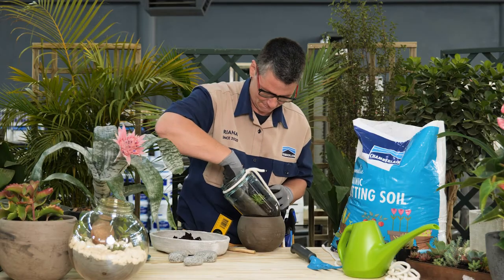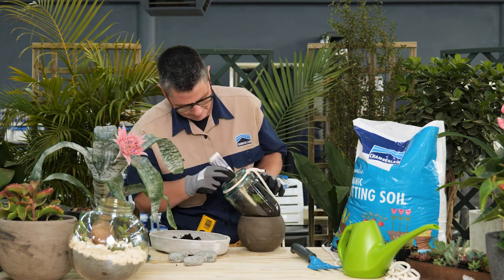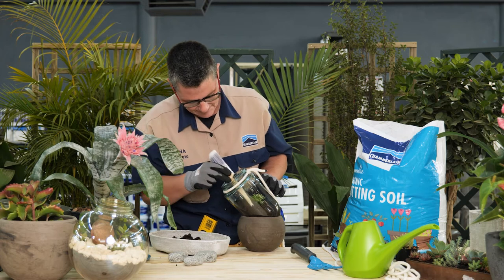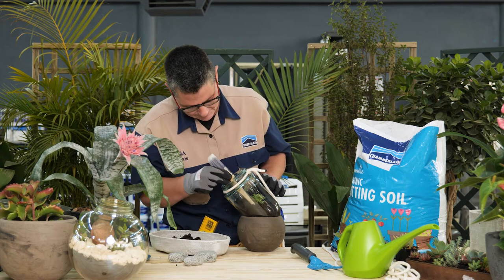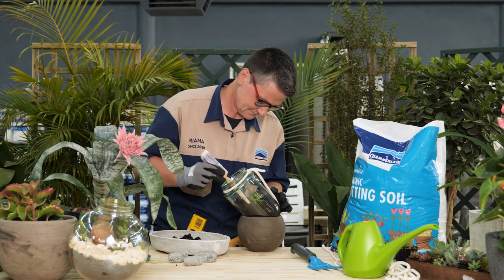Use a paper towel to transplant prickly cacti to avoid prickling your fingers. Continue planting the rest of the succulents, working from the largest to the smallest. It's easier to start at the back of the container and work your way forward.